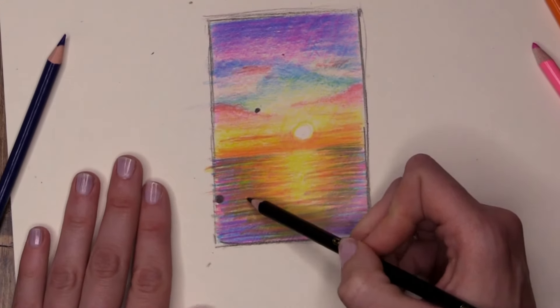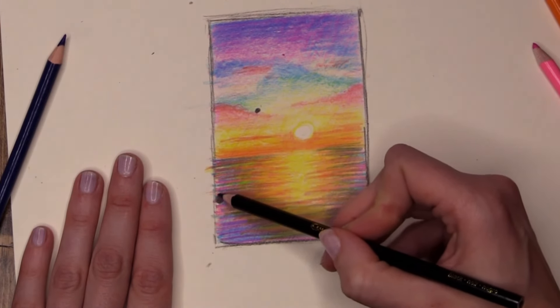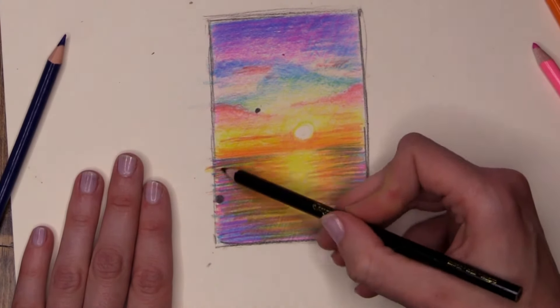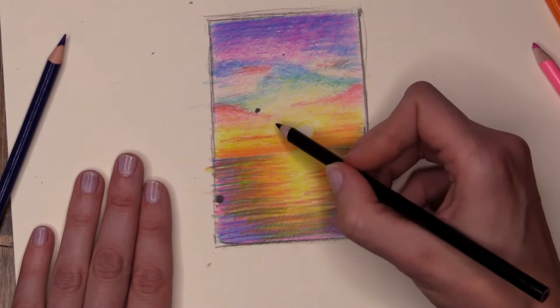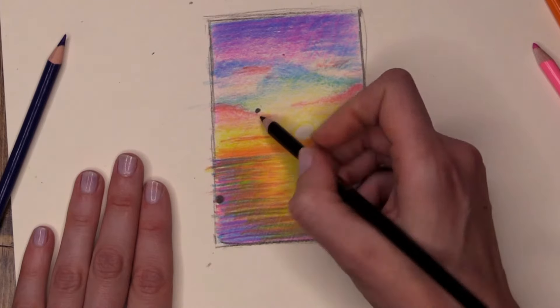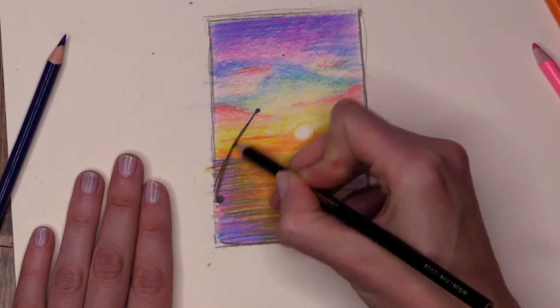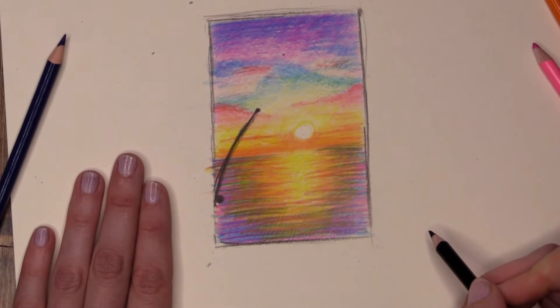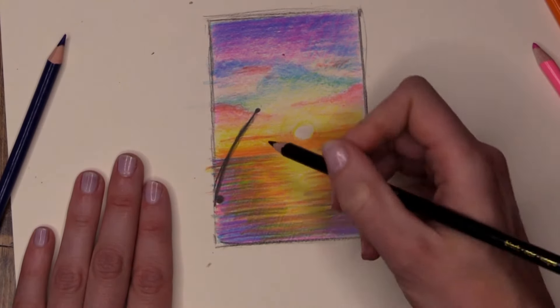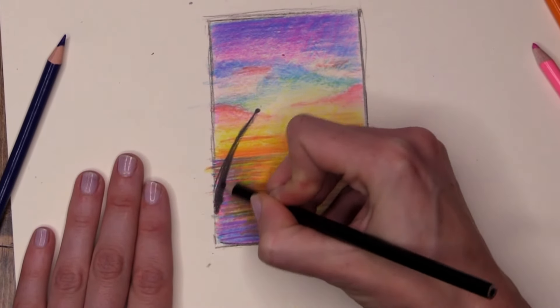It's up to you how you want to join these two visual markers together — you can do a curve, a straight line, a wobble, or a loop-de-loop. This is your masterpiece. I'm going to do a little bit of a gentle curve from one down to the other. There I have my palm tree trunk, which is very very skinny, so I'm going to thicken it up — a little bit thicker at the bottom and skinnier at the top.